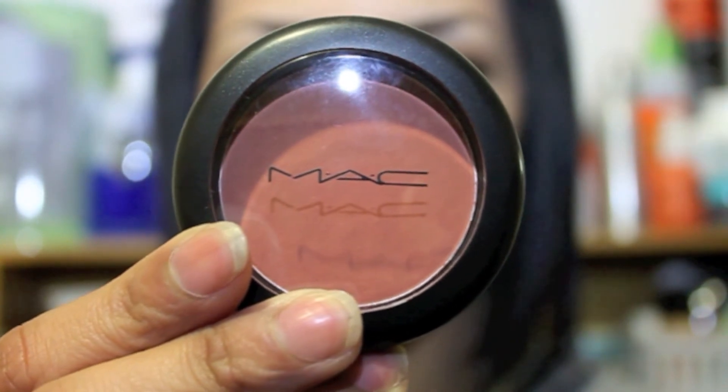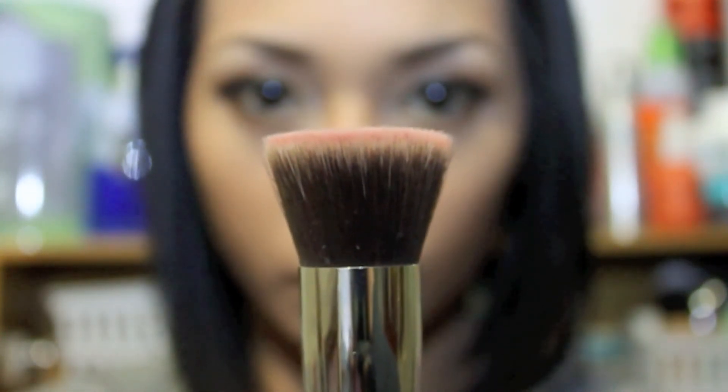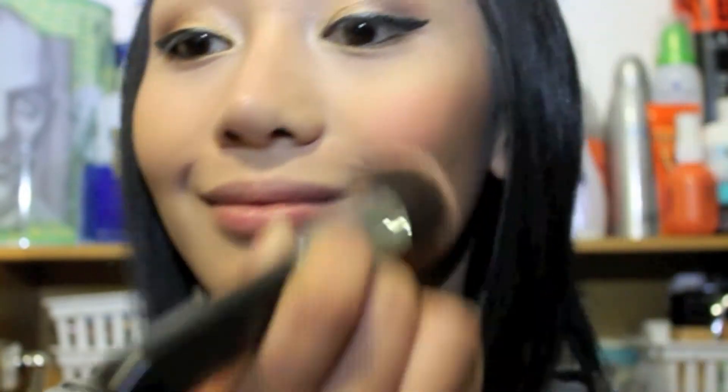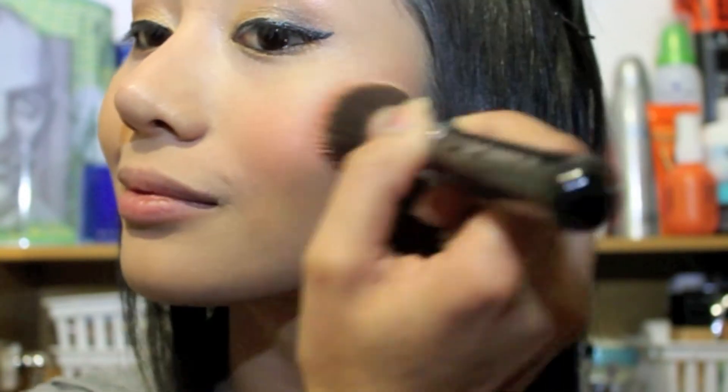Now for the cheeks, I'm using Pinch Me by MAC and a flat kabuki brush F80 by Sigma, applying it to the apple of my cheek. Most of the time I blend my blush along with my bronzer and bring it up, but not too high.